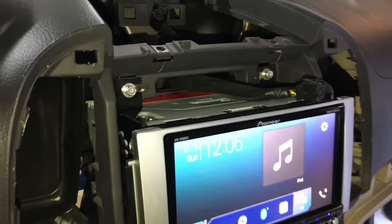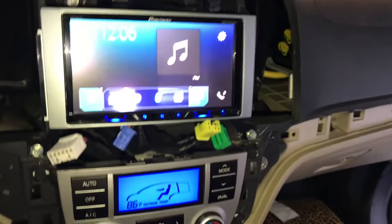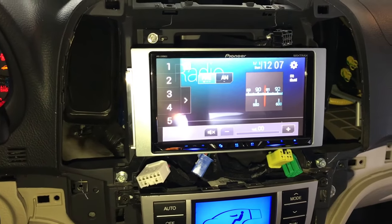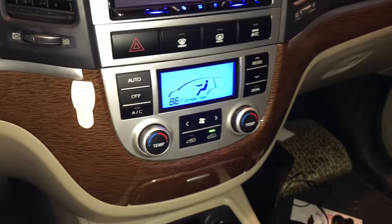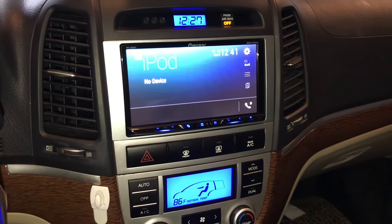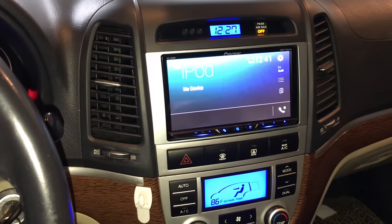We got everything hooked up behind the radio. Make sure your four little harnesses are still sticking out — you've got your plug and if you have the Infinity system, your speaker wire hanging out as well. We used the same factory 8mm bolts to bolt the new radio in. Once everything's plugged in we're good to go. We reassembled the dash, tested all buttons — Apple CarPlay, Android Auto, radio, and rear seat entertainment all work great. Thanks for watching; if you have any questions throw a comment down below and we'll see you in the next video.